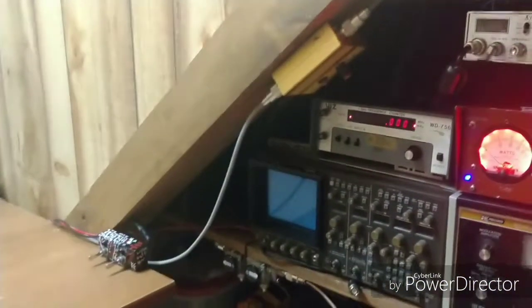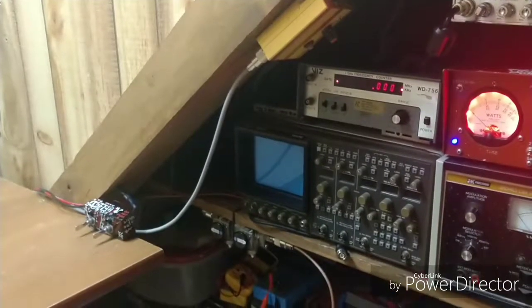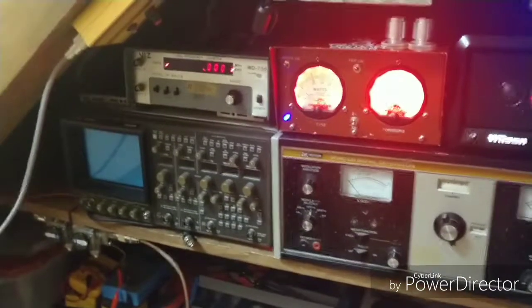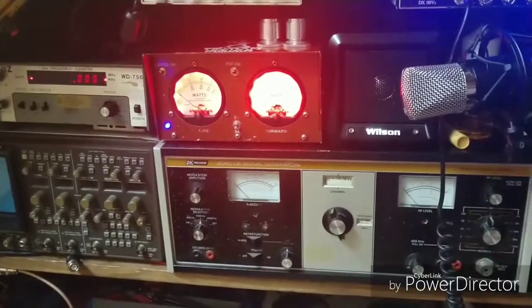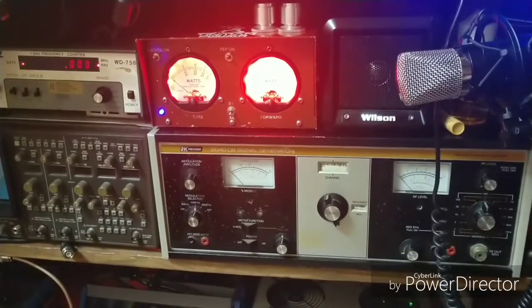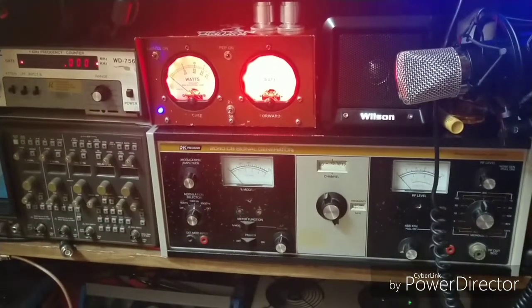Of course you've seen some of this stuff over here: the frequency counter, the oscilloscope, and the signal generator.